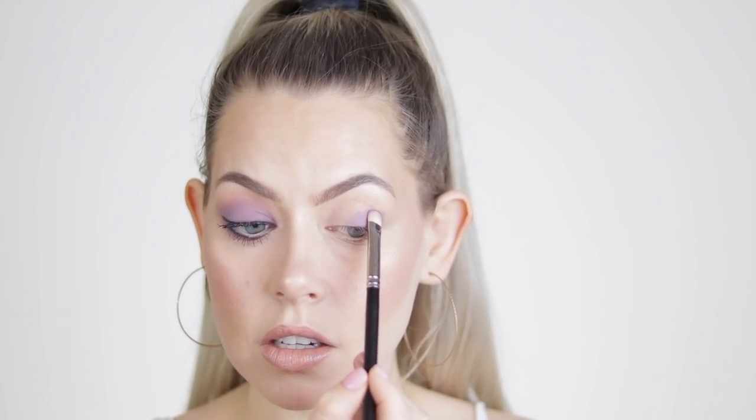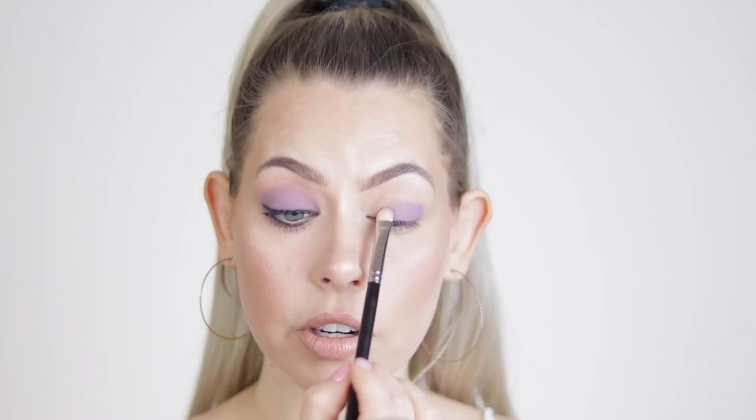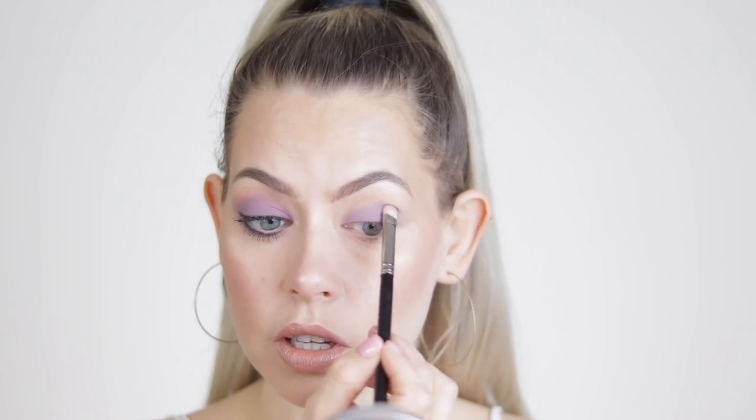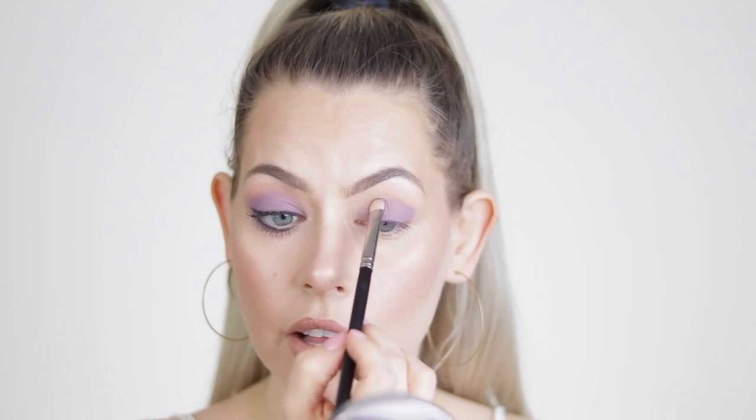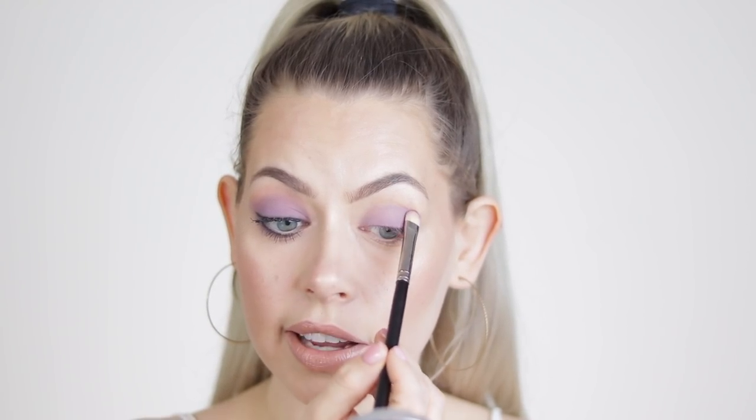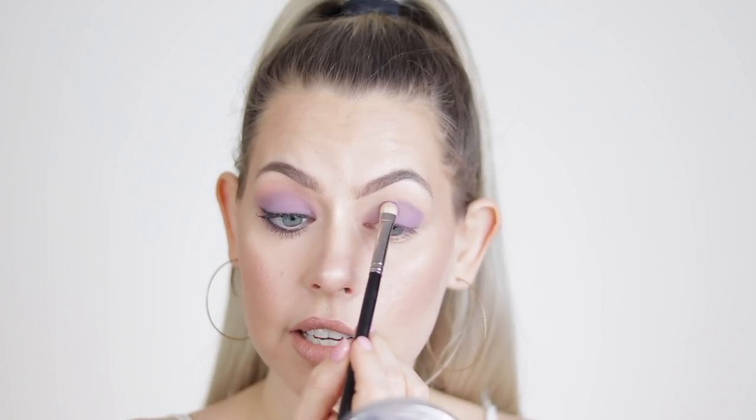As I was practicing I had to go in and re-up the color after blending a few times, so keep that in mind if you're using this palette and you blend a lot. The more I blend, the more I'll lose pigmentation, but that's okay — I can just go back in and re-up the color after blending. I'm really just packing the shade on because I want ultimate pigmentation since we are going for it with this lilac look.